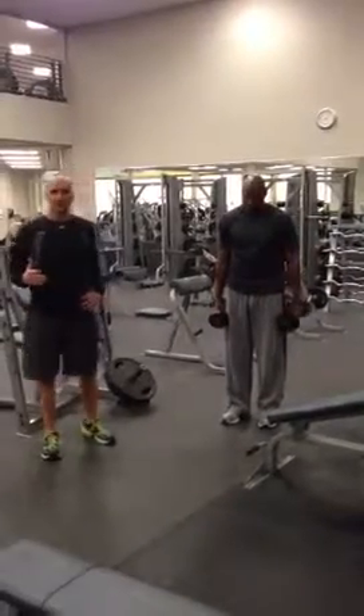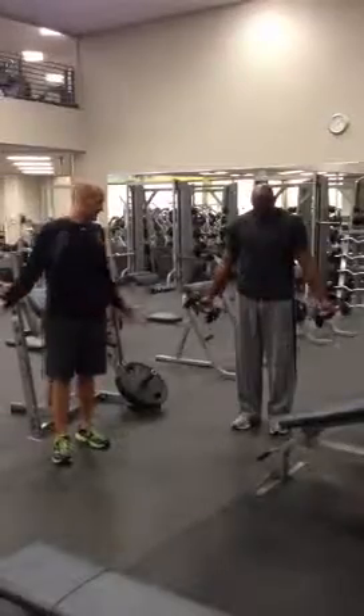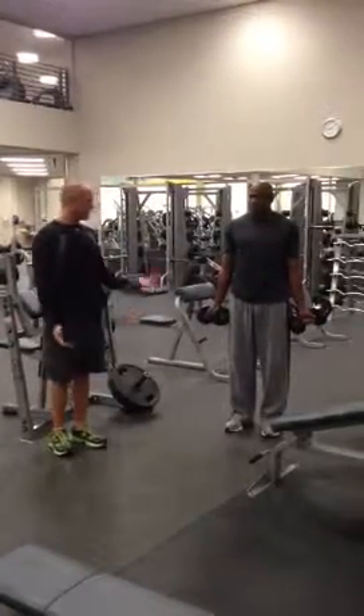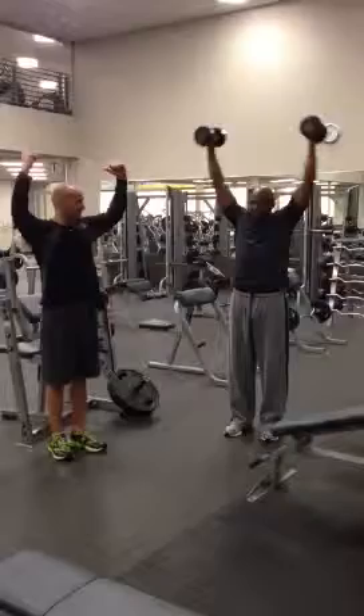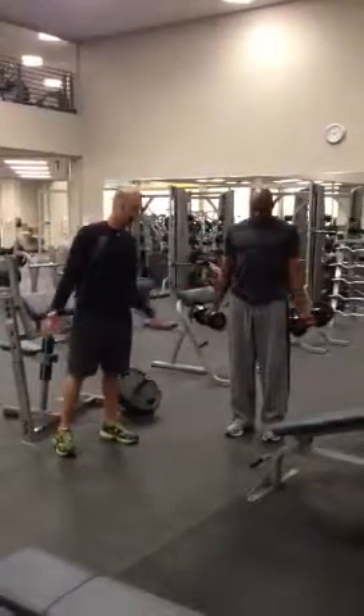On the bicep dumbbell workouts, you've got three main holds. The first one is the open. When I call these on the workout, I'll say open, and you do this lift right here. When I say open and up, it looks like this — you keep it open to the side, you come straight up to the top, and you come down. Come all the way down right here.